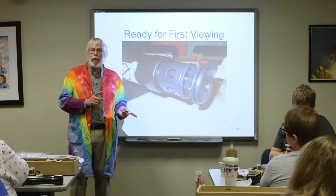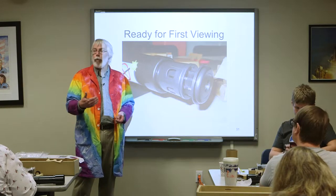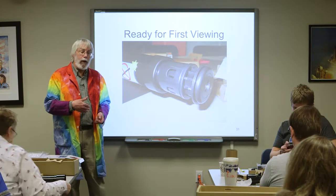This eyepiece configuration gives about 25 power — a 25x eyepiece, which is actually pretty good for the moon. You can examine the brightness, field of view, and magnification. We're going to make another eyepiece that's more similar to what Galileo had through his telescope, and you could make a comparison between the two.